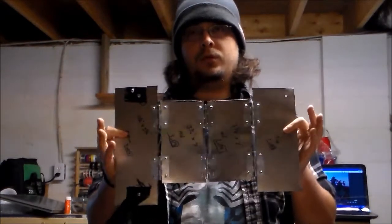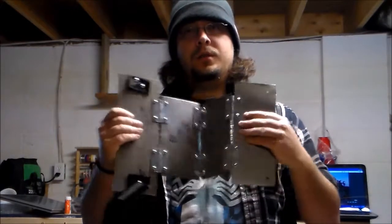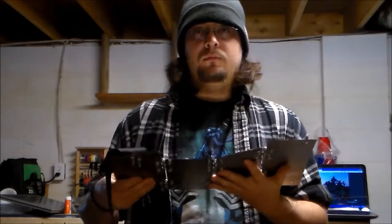In this video we're going to work on the back support back plating. I showed you a quick prototype of what it was going to look like in the last video — four sheets of metal, still flexible with hinges in every one, so it still gives you a good range of motion. For this one we're going to go ahead and cut it out and make the final version.